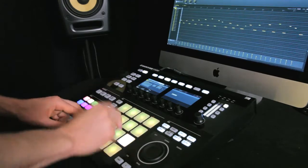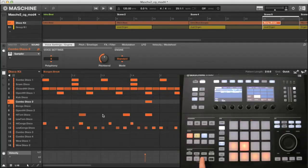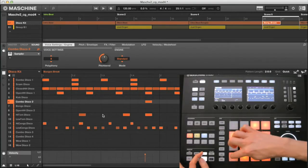On the course you'll learn all of the different ways patterns are made, such as recording in parts, programming in step mode, and drawing events, and how to edit those patterns from the hardware and software.